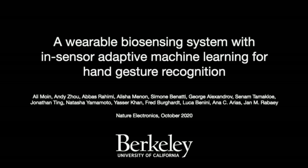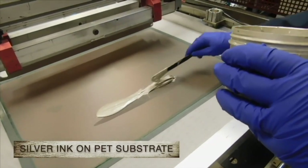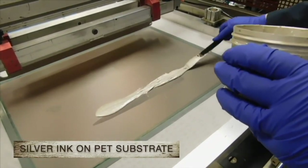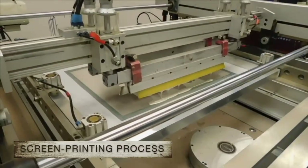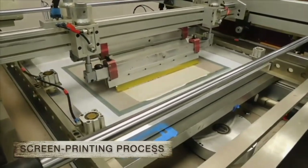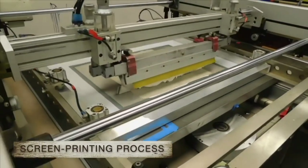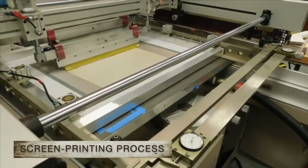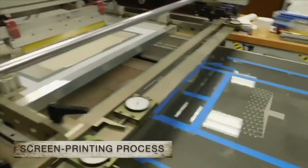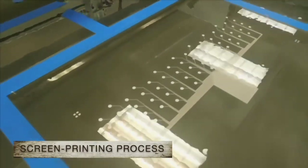This video presents a wearable biosensing system for hand gesture recognition. The flexible electrode array is printed with conductive silver ink on PET substrate. Here you can see the screen printing process and the resulting array of 64 electrodes.